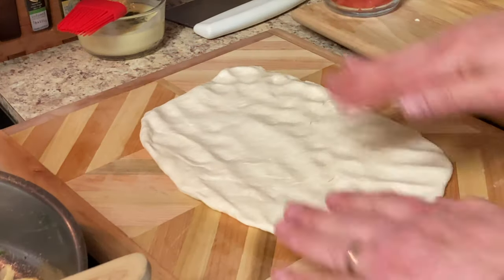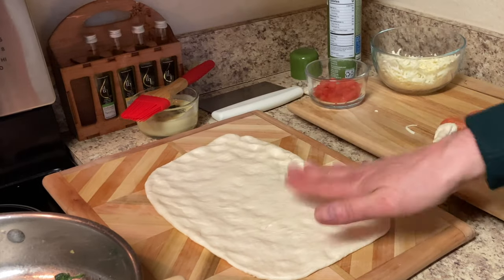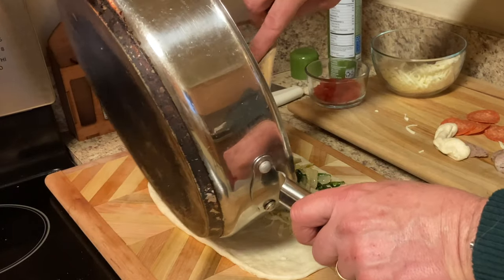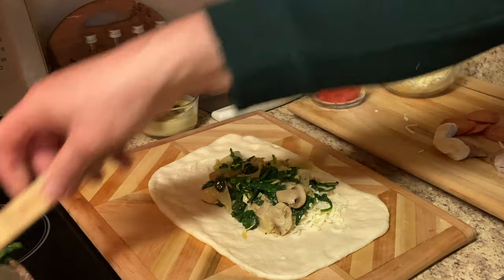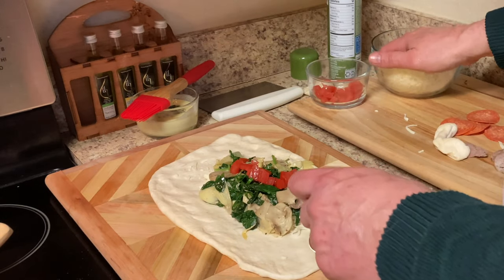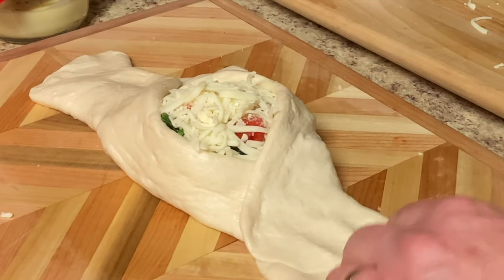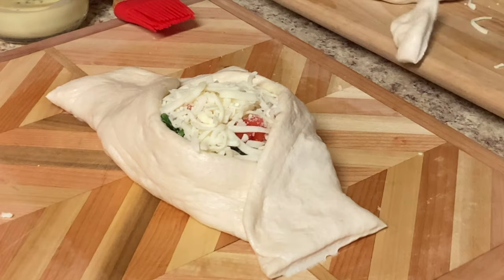Let's get the florentine stromboli going. I'm going to put some cheese on the bottom, take our spinach mix and put that on top, then take a little bit of these Roma tomatoes I diced up, and then some more mozzarella cheese on top. Cut the corners off — not too much, you don't want to cut into the filling. And that's it, now it's ready for the oven.